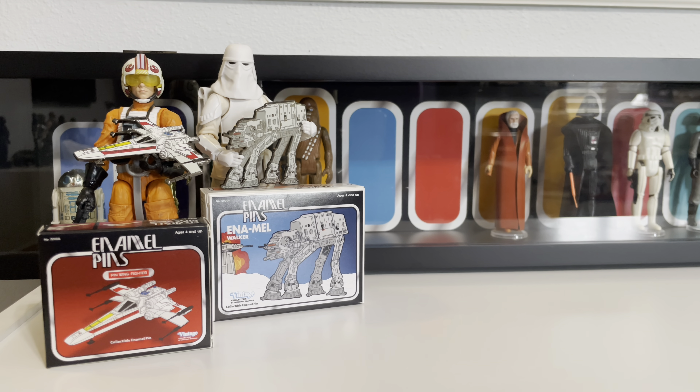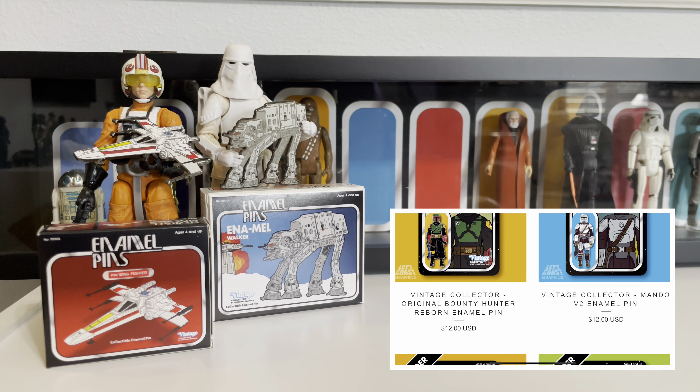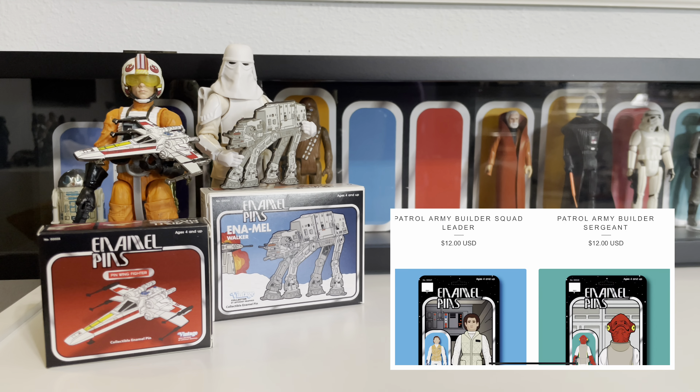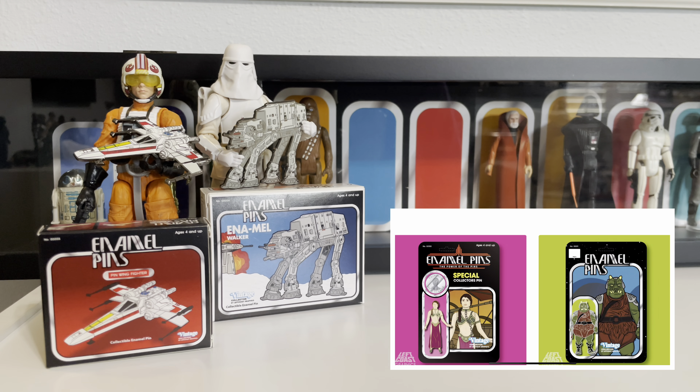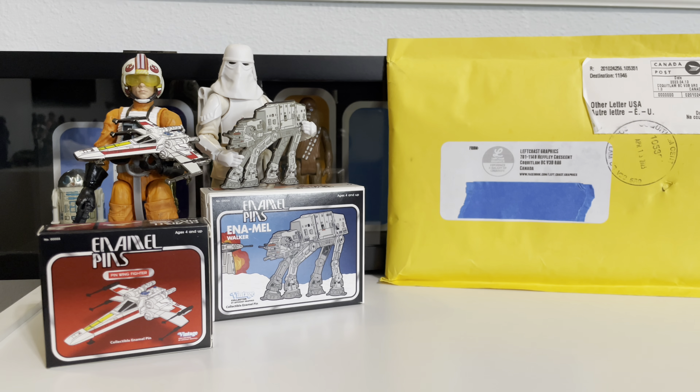Welcome everybody to Collecting Star Wars. Previously on the channel, we did a review of the amazing work done by our good friend Rick at Left Coast Graphics. Left Coast Graphics makes these awesome Star Wars enamel pin vehicles and some beautiful boxes that they come in. But they do so much more than just vehicles. We ordered something from them and got not one, but two packages.